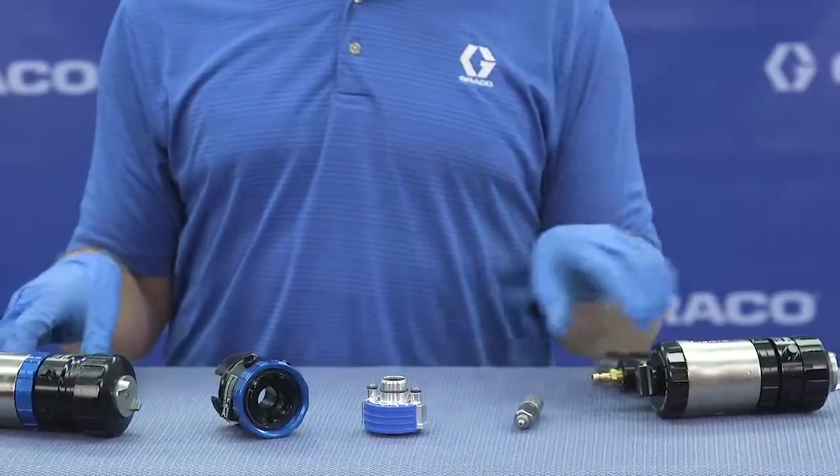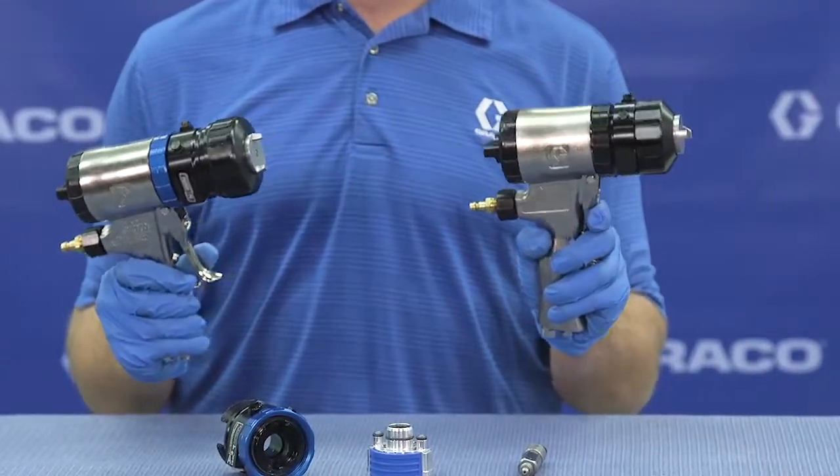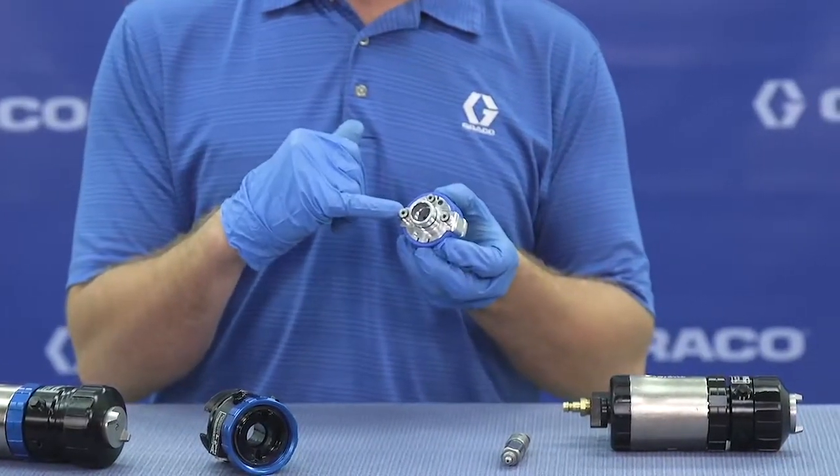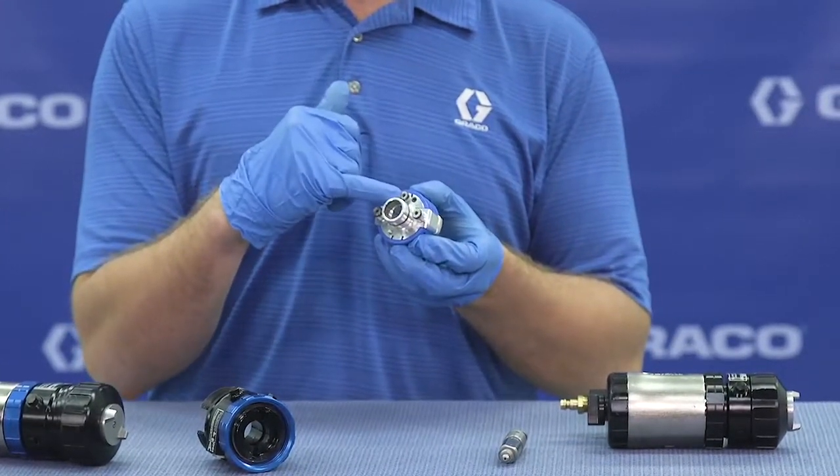the fluid path between these two guns is the exact same, with the exception of the check valves in the A port, the B port, and the purge air port.